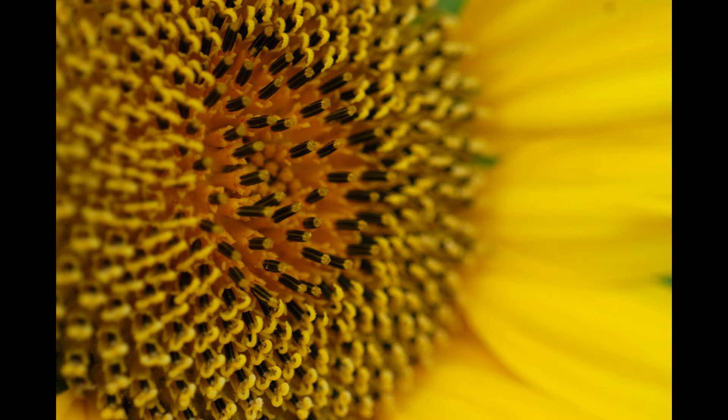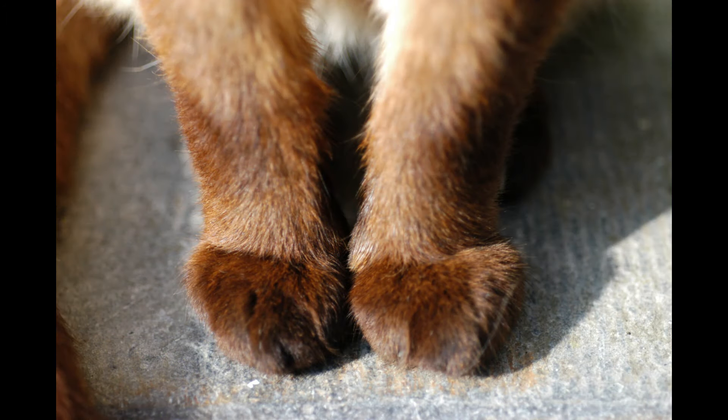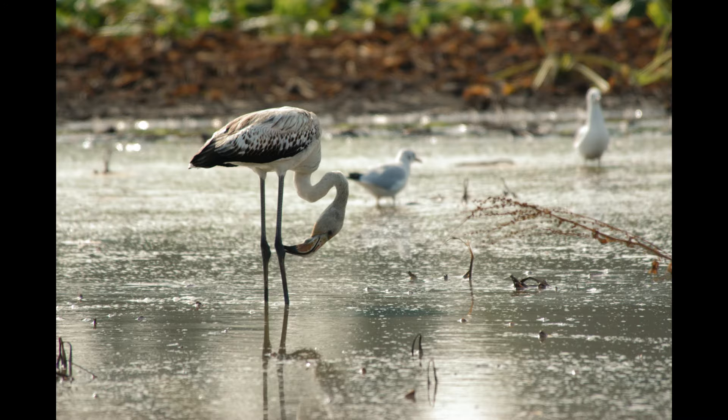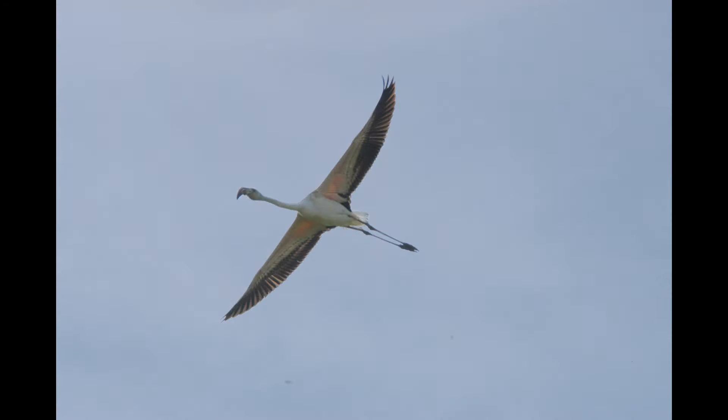I bet you wouldn't believe that these photos were actually shot with a 22-year-old DSLR. And if you want to go crazy with a super telephoto lens, here are some unedited JPEGs. Even though I already mentioned the appalling dynamic range, Photoshop could help you save the day.